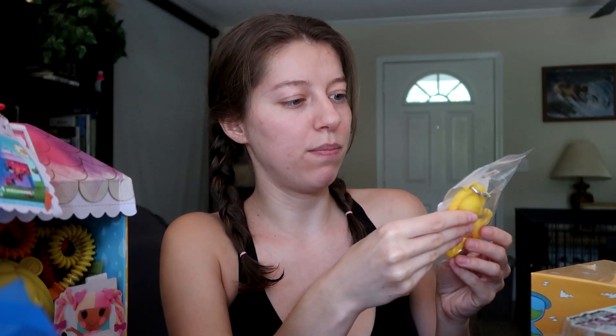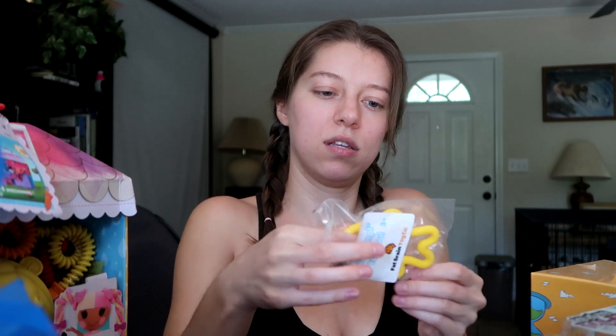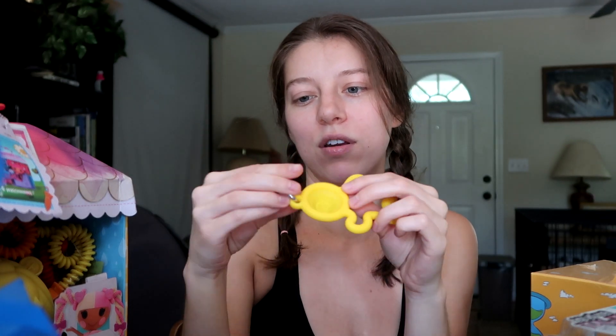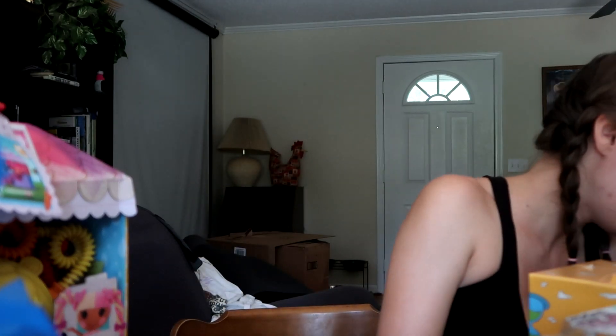We've got Ryan's World Galaxy Explorers capsule, a Snap Ships card, and a little Dimple fidget toy — a little stick figure where you can pop its head in and out. You can clip this on your keys, purse, book bag, or whatever you want. That's awesome!